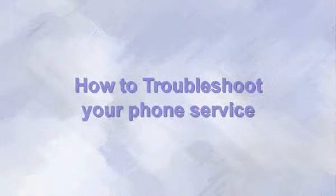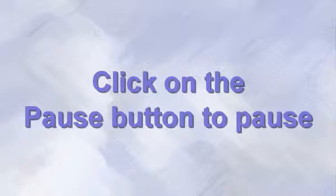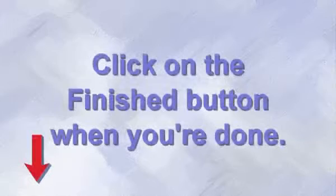So let's get started. I'm going to walk you through each step of how to troubleshoot your phone service in this video. First, a note about using this video. Like all our self-help videos, this movie is constructed so that you can hit the pause button on the video control bar at any time we ask you to do something, and then go perform the action we just talked about. When you're done, just click the play button again and the video will resume and take you to the next step. When you're completely done, just click the finished button to return to the main self-help video page.